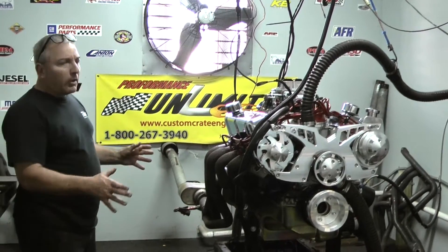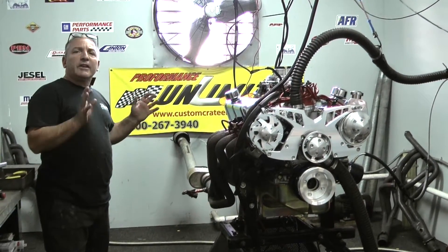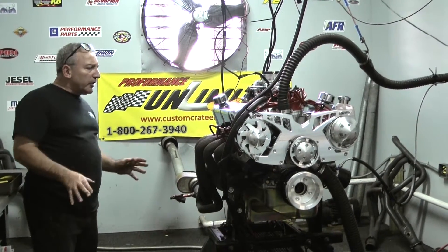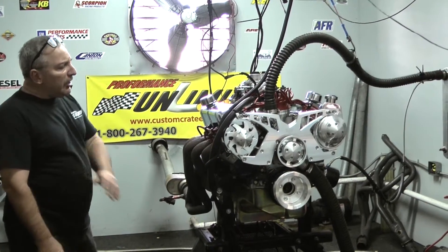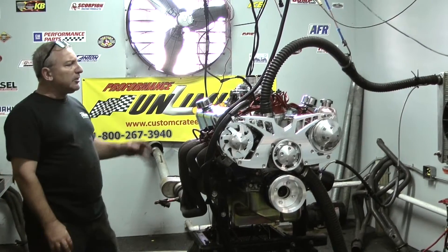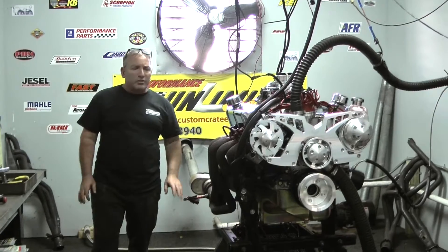It starts out with a nice dart block, got a forged rotating assembly — forged crank, H-beam rod, and a forged piston. All set up nice with a hydraulic roller cam, and we've got A4 cylinder heads on here. We've got a nice March Serpentine kit, MSD, Holley — all the great goodies. Nothing but quality parts.